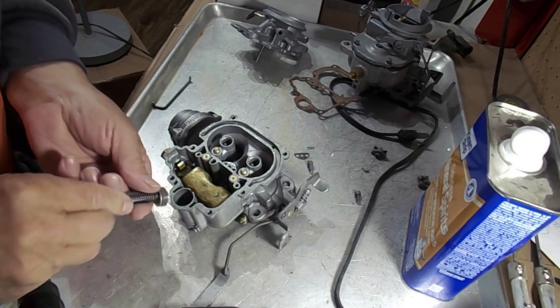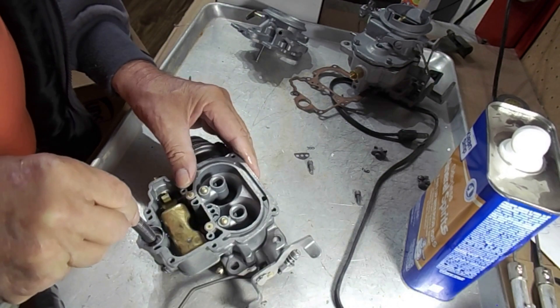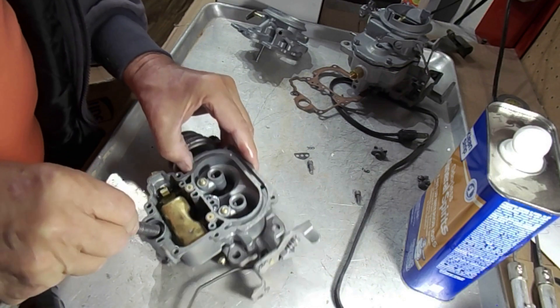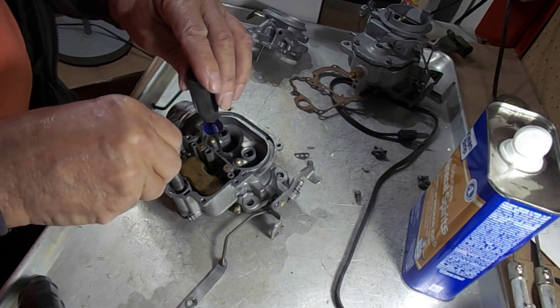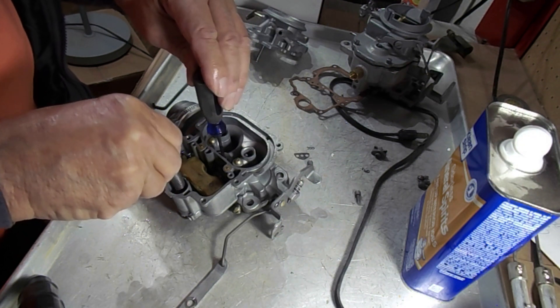I don't have anything on there right now, so when I push down on it you can see the fuel coming out through the main discharge hole right here. That's what it's supposed to do. Now hold it down lightly with something and do the same thing.